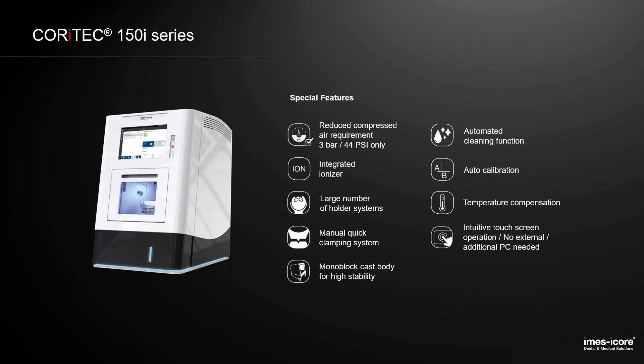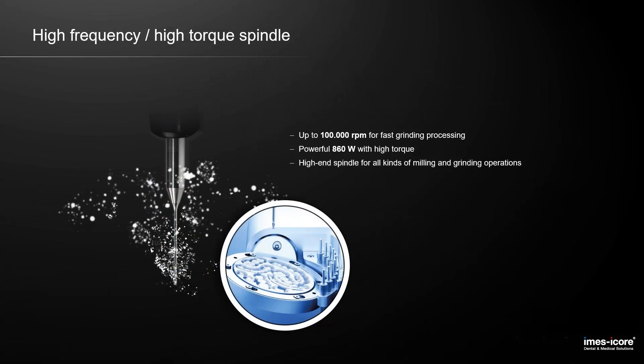No additional PC is needed. We have a high-resolution touchscreen inside of the machine. A notebook or anything else next to the machine is not needed, saving you space and costs. The powerful spindle has a high rotation speed of 100,000 RPM. We also increased the power to 860 Watt with a high torque, which is especially needed for the milling of metal.